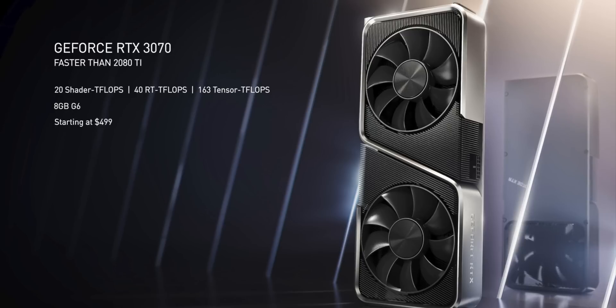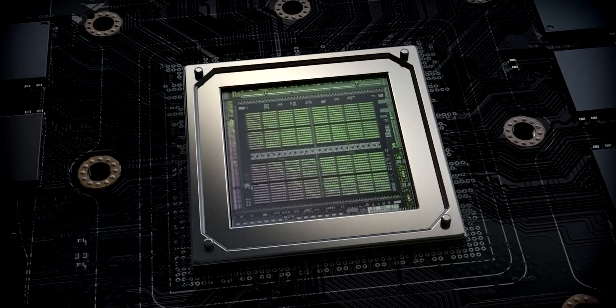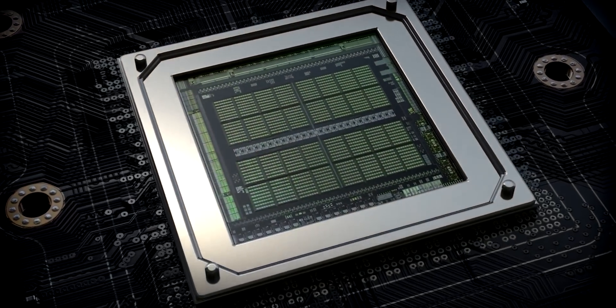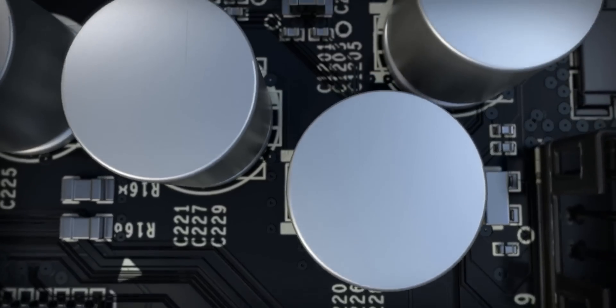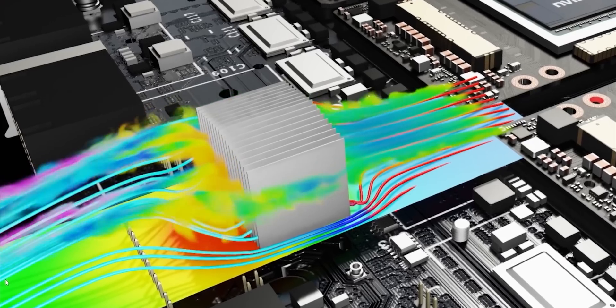The GeForce RTX 3070 will hit the shelves on October 15th, and we all know this utilizes the GA104 silicon, like all the other dies have been so far. Now the GA104 most likely will be manufactured with Samsung's 8N Nvidia process node.